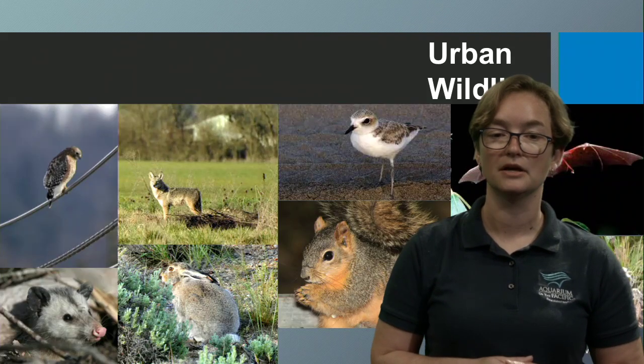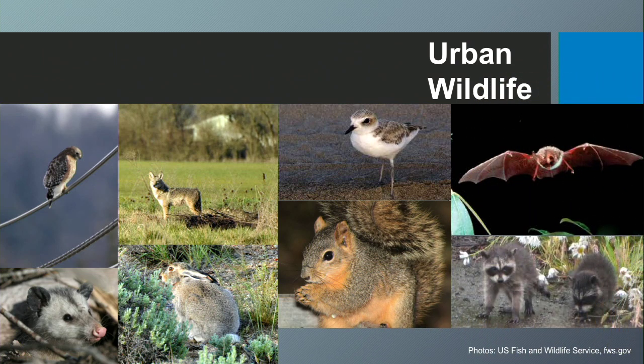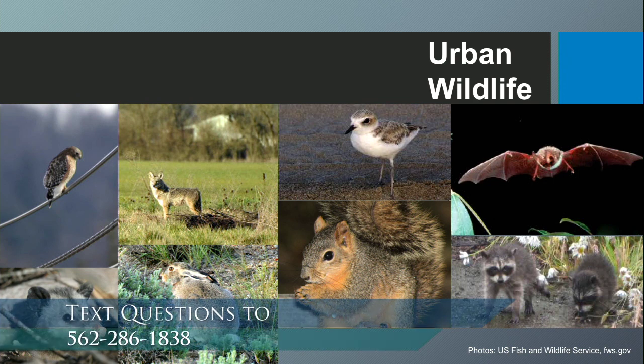That channel running right behind me is the San Gabriel River. If you go along it, you can actually ride your bike all the way from the mountains to the ocean, and you might see some urban wildlife — everything from opossums to squirrels, coyotes, birds, and sometimes signs of raccoons, bats, and other animals living in and around us.